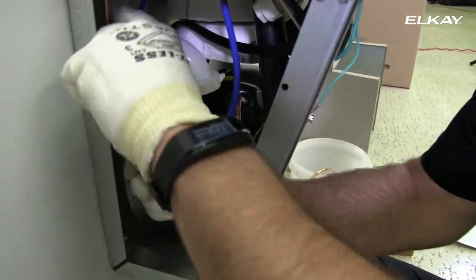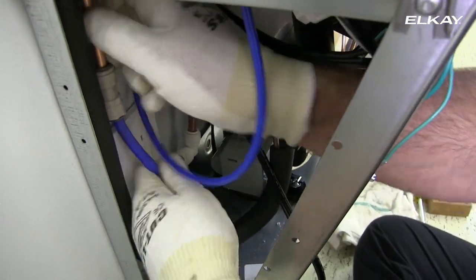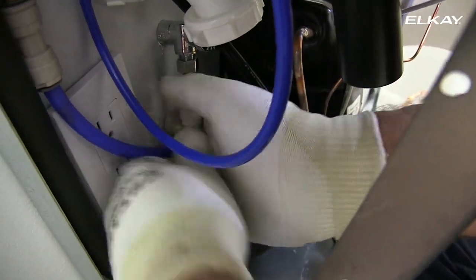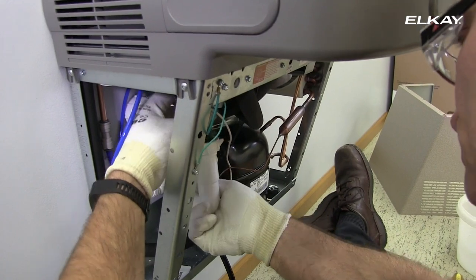Reconnect the building's copper water supply to the filter's copper water inlet. Russ is using the excess blue poly tubing and two quick connects. Quick connects are not supplied. Reinstall the trap.